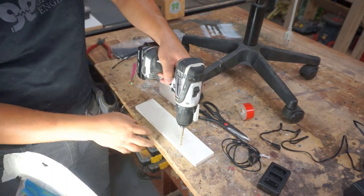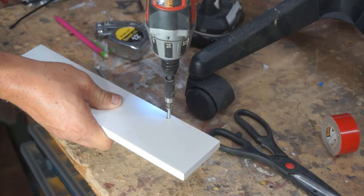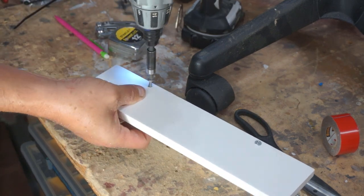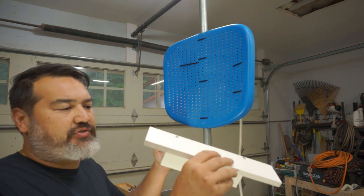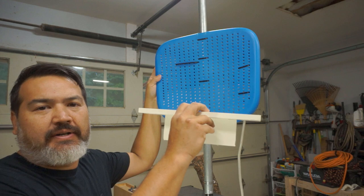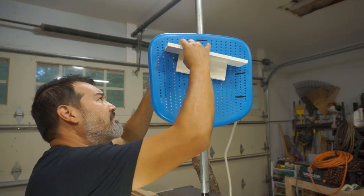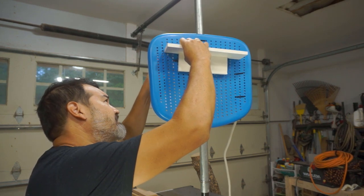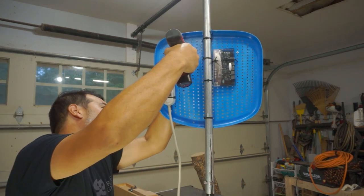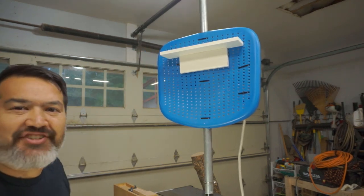Now we're just going to pre-drill some holes for the screws to attach the shelf. Instead of using zip ties, we're going to screw from the back side through the plastic backing to help attach the shelf. There we go — let's start attaching some of the electronics.